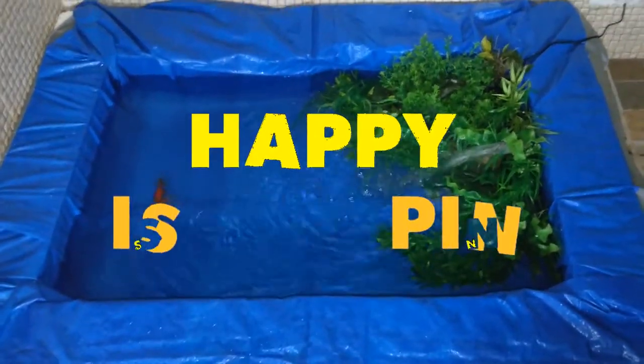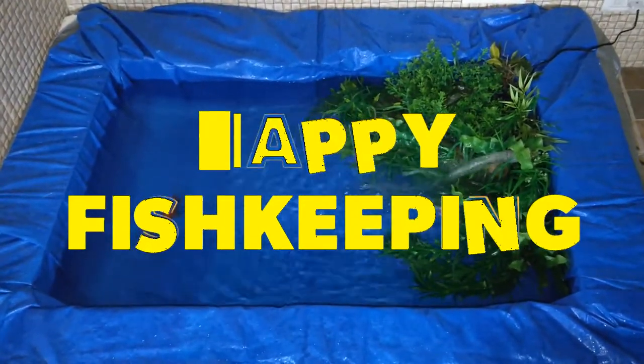Hope you liked this video. Subscribe to the Indian Fish Keeper channel for more. Happy fish keeping!